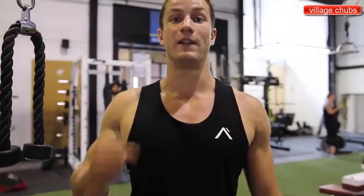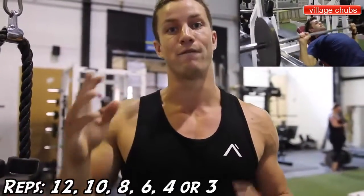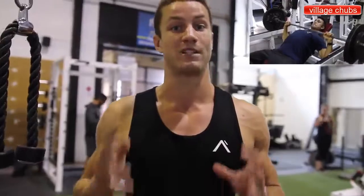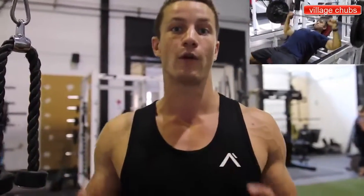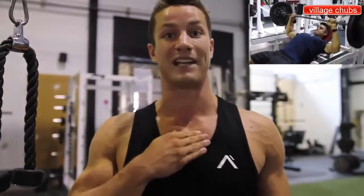Exercise number two, we're going to be doing the incline barbell press. The rep range is going to be 12, 10, 8, 6, and then 4, 3 reps. Arnold, like Josh said, was all about lifting heavy, but here we're going to be focusing more on getting a nice contraction and isolating the upper chest for upper chest gains.